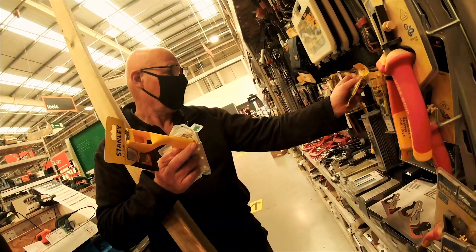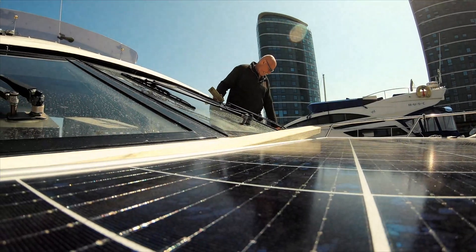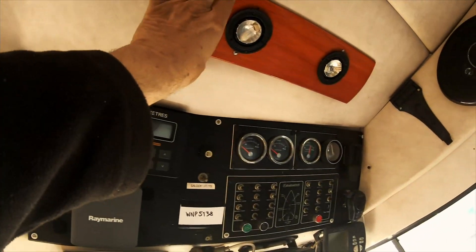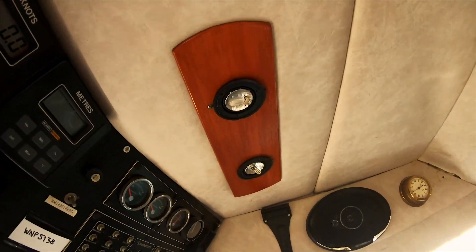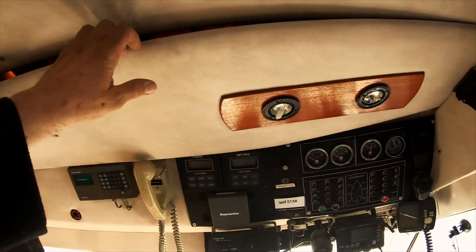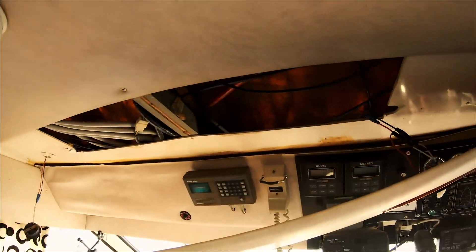If this panel comes out, which is those two screws, this will just pull out and then pull out these two screws. Then this panel will drop and we should be able to see the roof up there. You should see the holes — this panel easily came out. So now we have access to the back of the panel that is immediately in front of the flybridge that we're going to mount the panels onto.